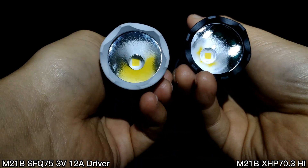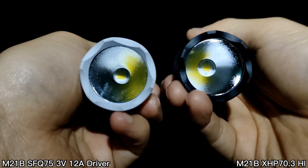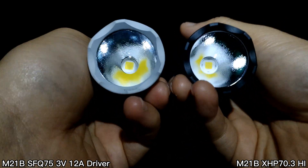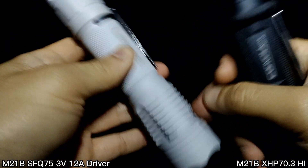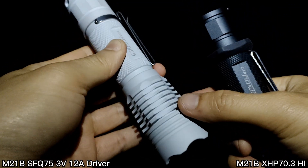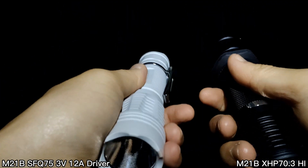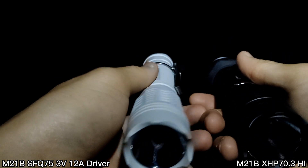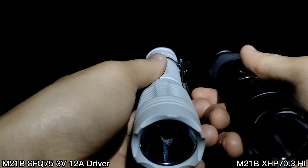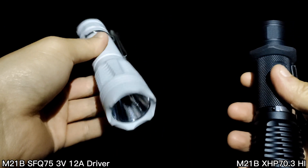I'm using a Chinese LED — I think it's the SFQ 75 something like that. I'll show you the correct information about the LED below. The driver inside is a Convoy new driver, 3V 12A, 22 millimeters.